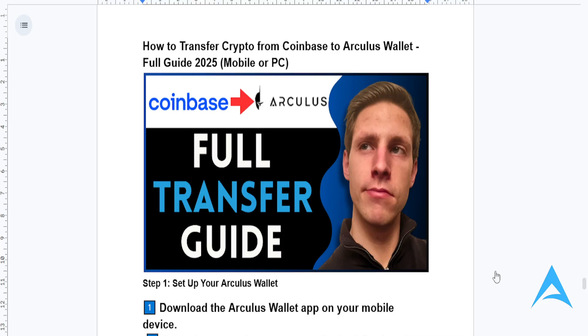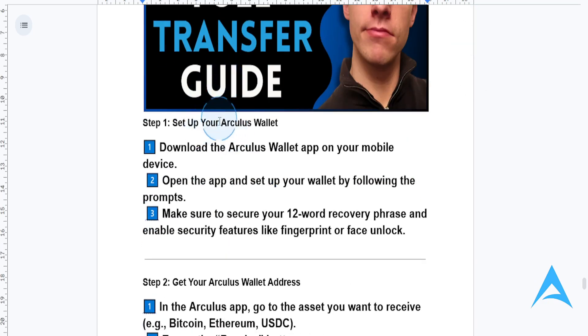Hey guys, I just made a full guide for you on how to transfer crypto from Coinbase to Arculus wallet. This is a full guide and you can do it both on your mobile or PC.